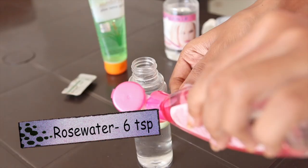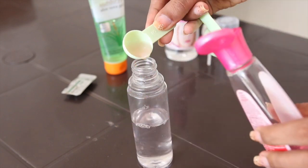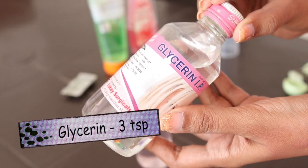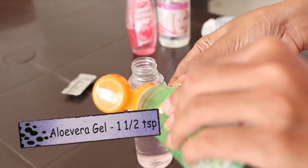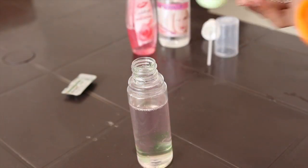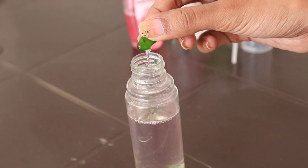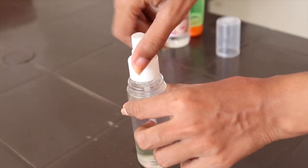Next, add a rose gel — I'll use Dabur Gulaab Gel. I'll add 6 teaspoons, which is about 30 ml. After this, add 3 teaspoons of glycerin, and about 1.5 teaspoons of aloe vera gel — I'm using Patanjali's aloe vera gel. Finally, add one Vitamin E oil capsule; I'm using Evion 400. You can also use separately available vitamin E oil.